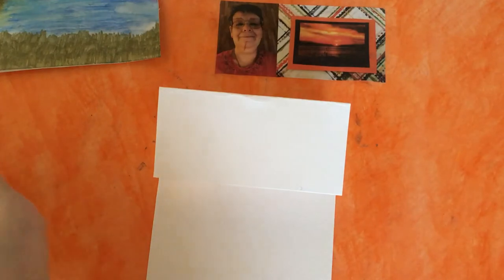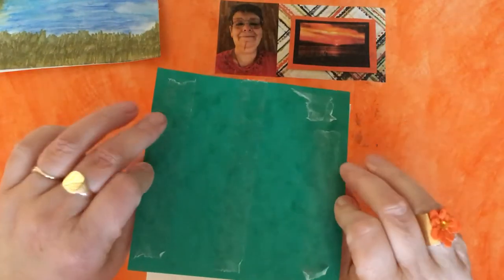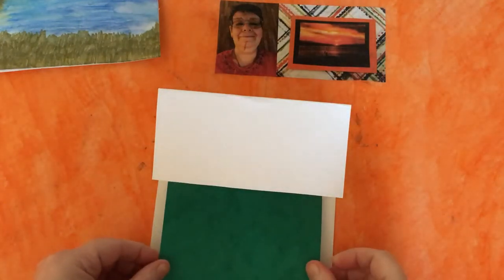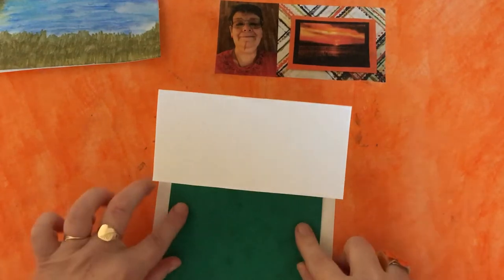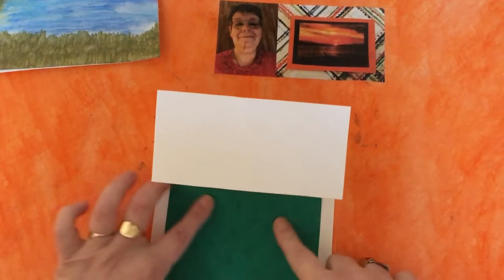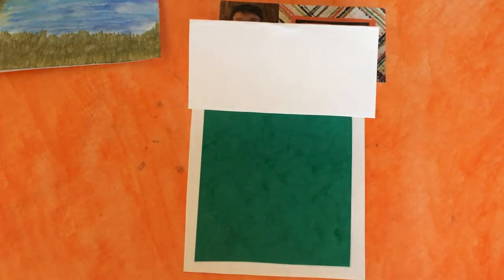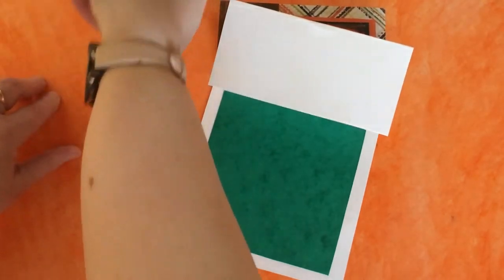For this one I've made a mat of five and a quarter by five and a quarter from some green card, and I've already put some double-sided tape on it. I've used double-sided tape because this is quite a thick card — it's a 300gsm — and glue might make it lift, so I've put some nice strong tape.